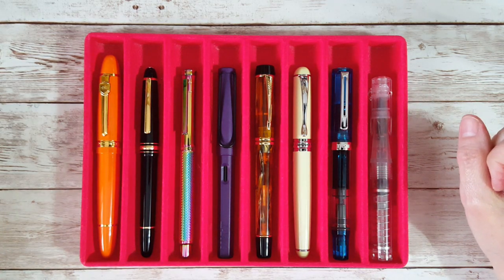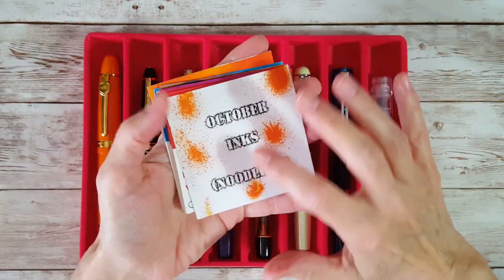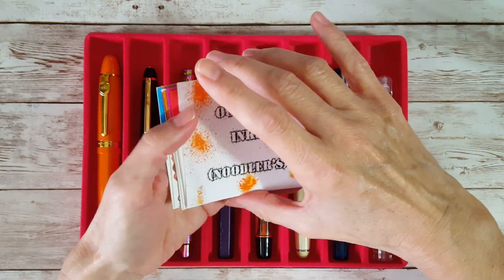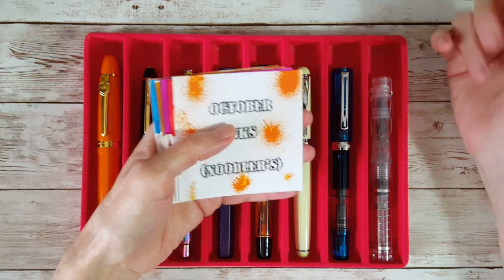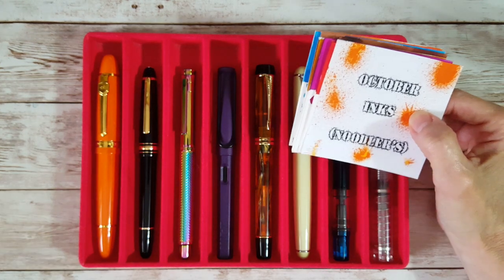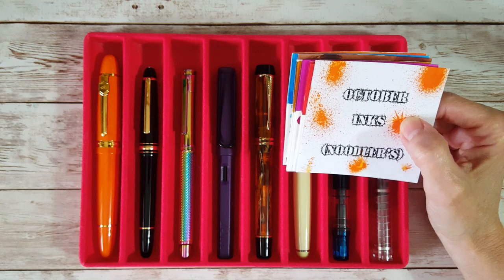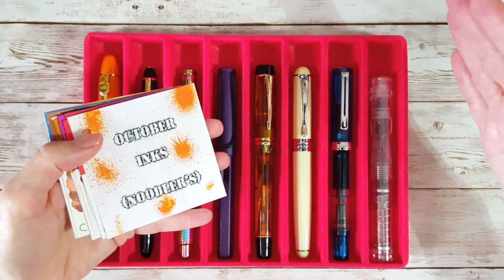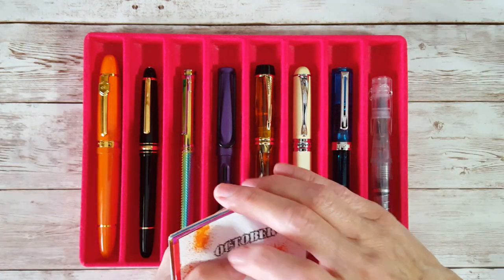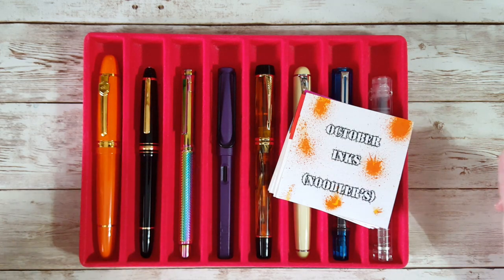Coco was next to me enjoying the window, but now he says something more exciting is happening — Mommy is making a video. So without any further ado, my October inks are all Noodler's. It was going to be Diamine, but I like to save Diamine for December. I know I want to do Diamine in December even if it's inks I have on hand or some from the 2021 ink event. We're going to do writing samples in my Tomoe River 68 gsm bond travel gear ink journal.